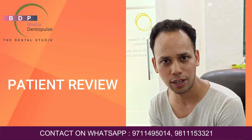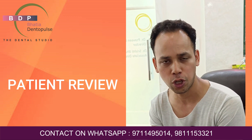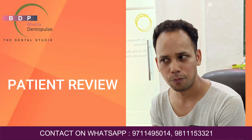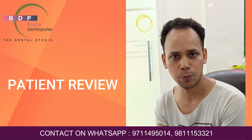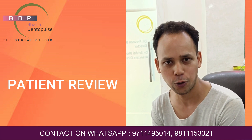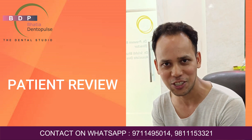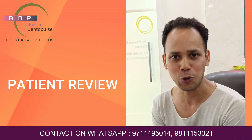The clinic atmosphere is good and the staff is very helpful. I would suggest that if someone has a dental problem, they should visit here. I hope if you come, you will be well taken care of. Thank you to Dr. Bhatia, Dentobliss, and the entire staff for helping me. Thank you so much.